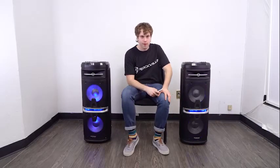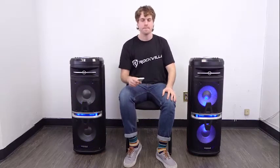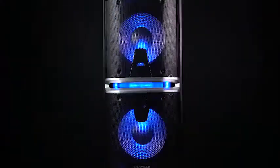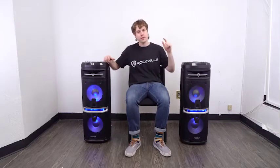Now let's hear how both speakers sound together. You definitely hear the difference with the two speakers together for that full stereo effect. I hope this showed you guys how easy it is to set up your GoParty X10 dual 10-inch portable speaker. If you have any questions, comments, or concerns, feel free to reach out to our customer support team through phone or email. As always, I'm Perry from Rockville — we'll see you next time.